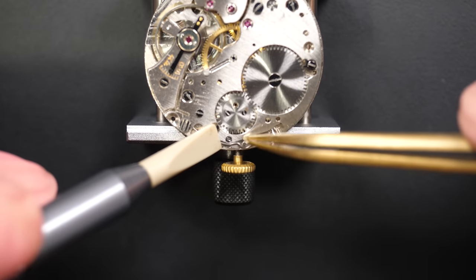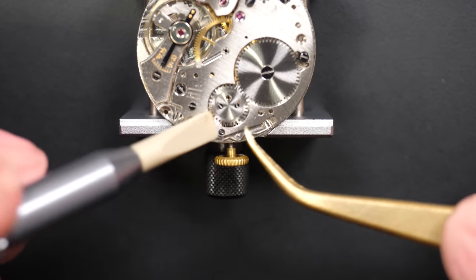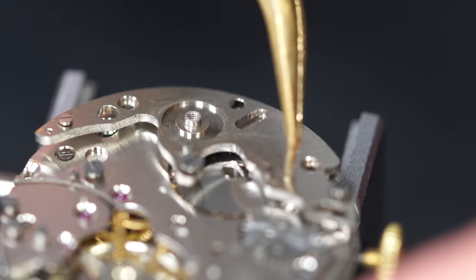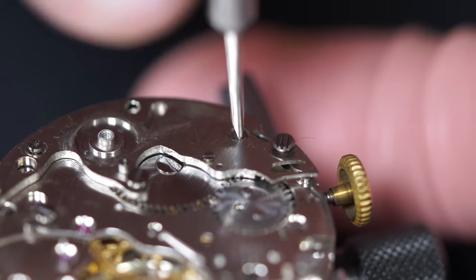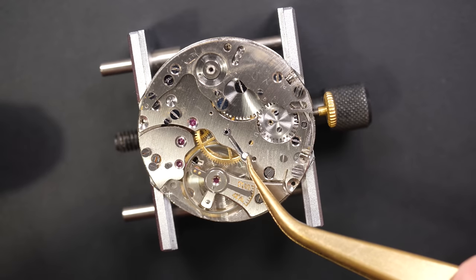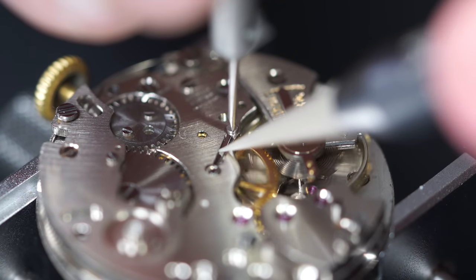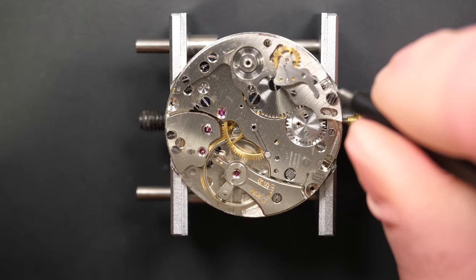Now we can start assembling the chronograph mechanism. The first step is this spring that goes underneath, linked to the pushers to give tension when you press on the chronograph. Then we have the chronograph plate - the common three-quarter plate we put in place before - which will be the base for some of the chronograph mechanism parts. Now putting this little spring, which is tricky because it's right next to the balance wheel. I like to let the movement run so the oil can flow.